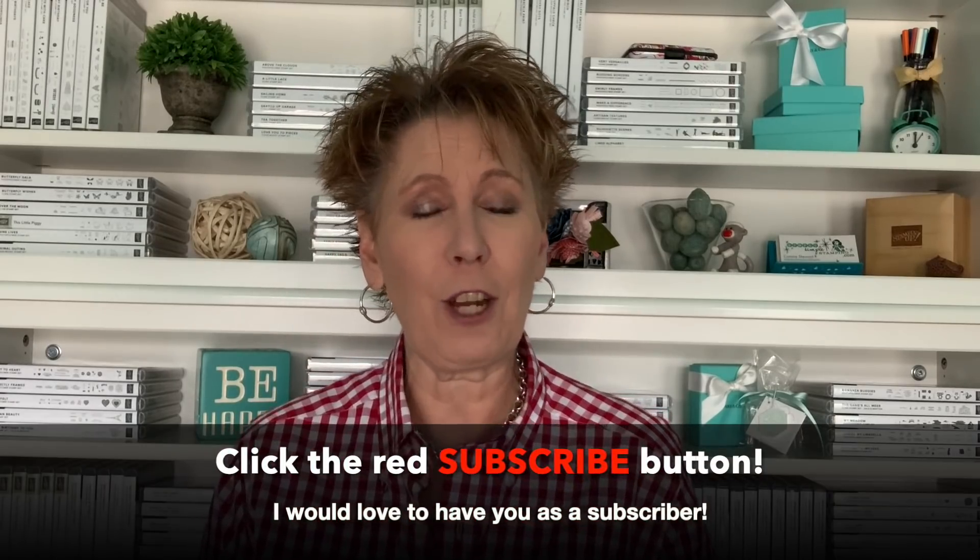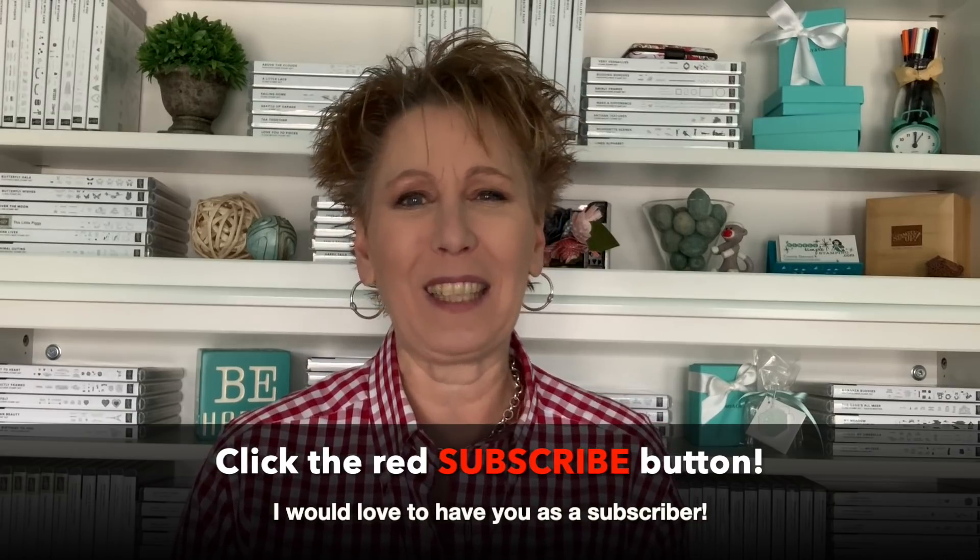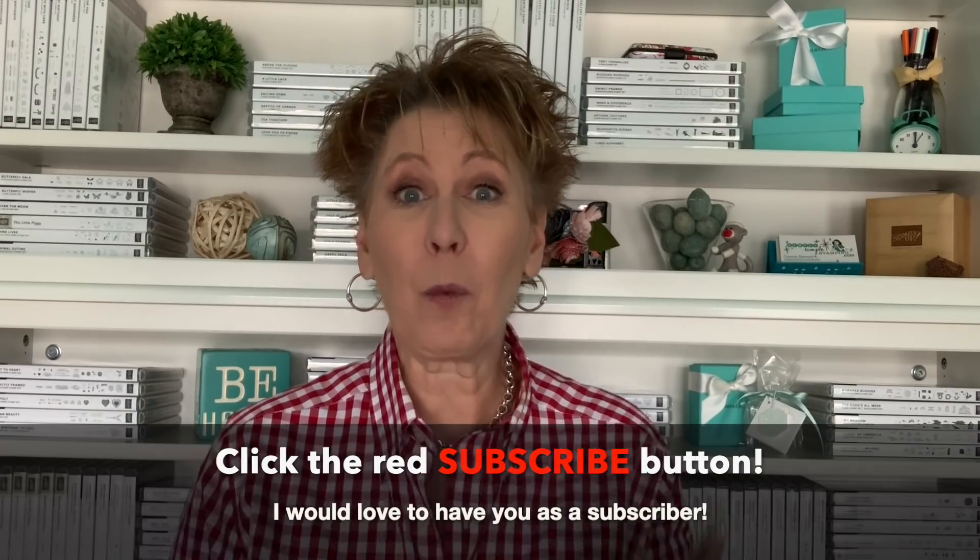If you love crafting tips and ideas, be sure to click subscribe to my channel. We share all kinds of fun tips here on YouTube and I'd love to have you as a subscriber. All right, we're going to get started with our scrap ribbon tip.